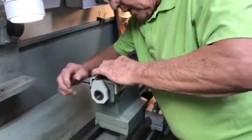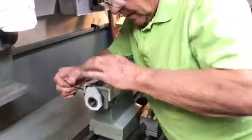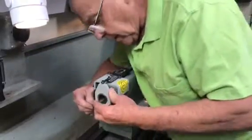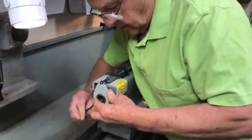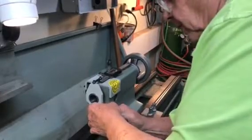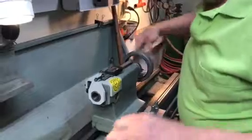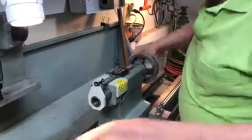Hold this down while you tighten this screw. Straighten that out a little bit. Tighten the rear screw, and then the front screw. Now this gives you full travel on your tailstock quill — there's no interference with anything.